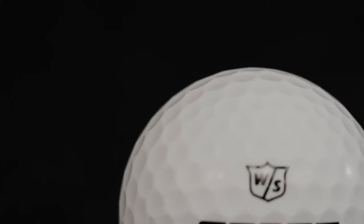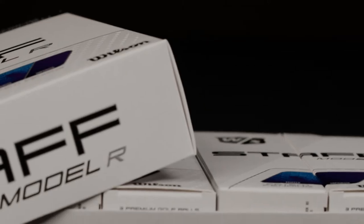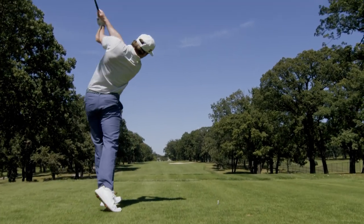Our solution? We remove the paint. The removal of the paint results in the same great distance performance as the Staff Model golf ball and guarantees no inconsistency in flight due to uneven paint application. This results in the straightest flight off the tee and on approach shots.